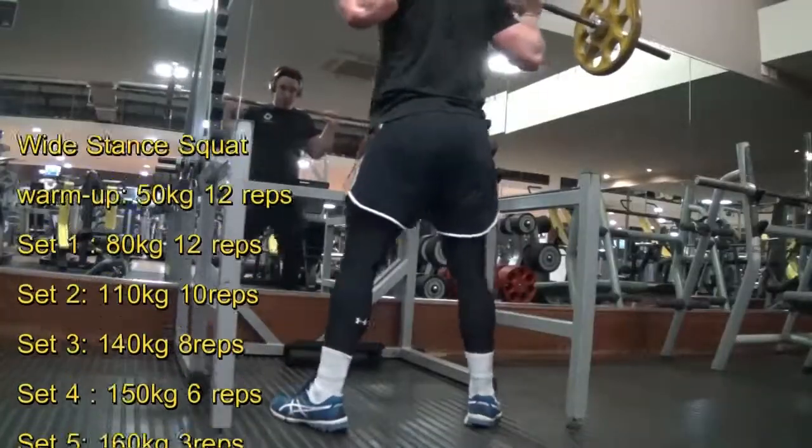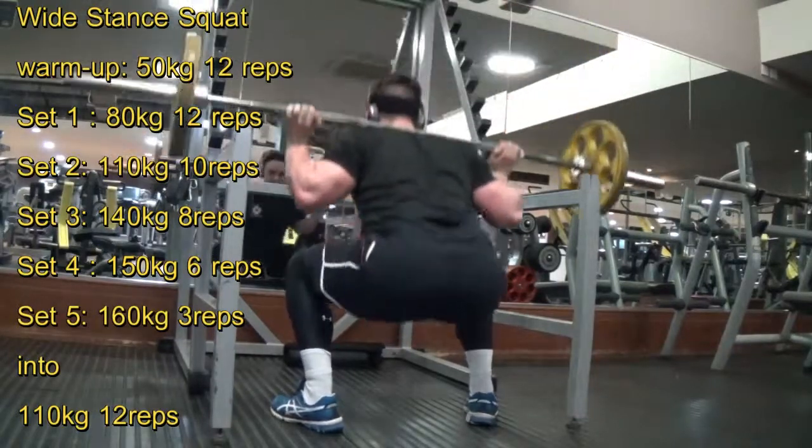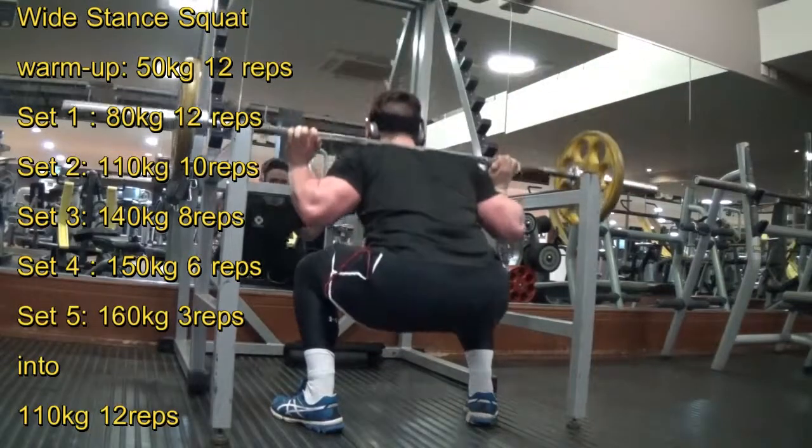First exercise is a wide stance squat, going as deep as I can at the bottom, not fully extending at the top, trying to keep that constant tension on the muscle.